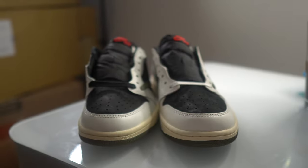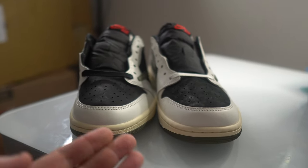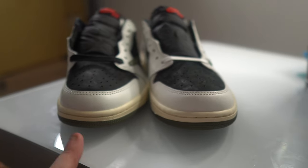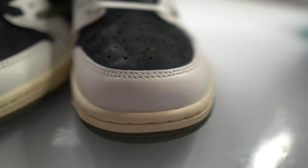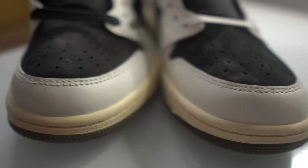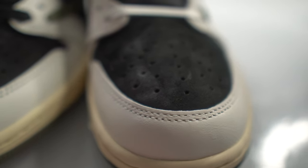Right is real, left is fake. As you can see, the toe box definitely comes out more on the real pair than it does on the fake. The stitching is different as well — you can definitely notice that the stitching pattern is just different, and it's like that throughout the entire shoe. Next up, the suede — the black suede is definitely better on the real pair.